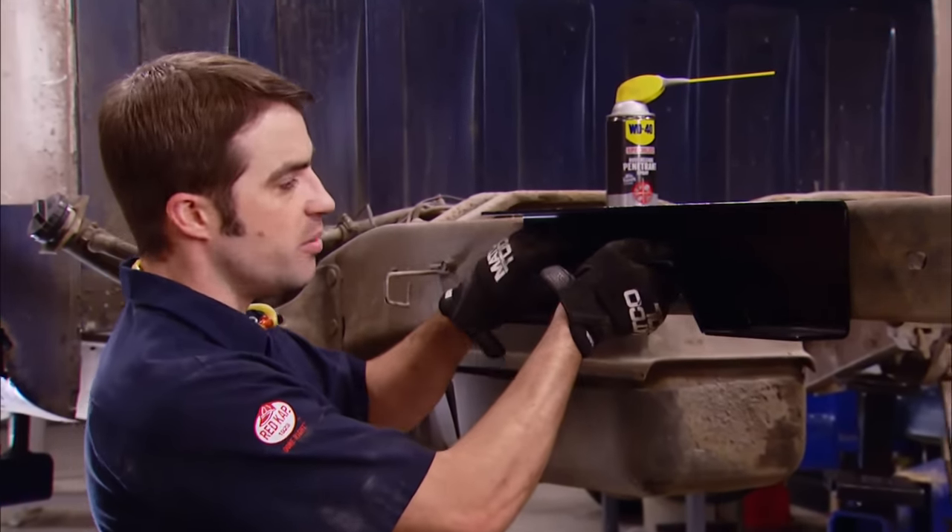Just about every shop out there has one thing in common: the need for some sort of shop towel or rag to clean up with. And in most shops, real estate is at a premium, so being able to hang your Scott Pro Shop Towels up on a pegboard not only gets them off the floor or off a tabletop — it makes grabbing a shop towel a one-handed deal. The new box is just a simple design that allows it to be installed on a pegboard for convenience. So if you've got a pegboard, check out Scott Pro Shop Towels and their box that's made just for it.